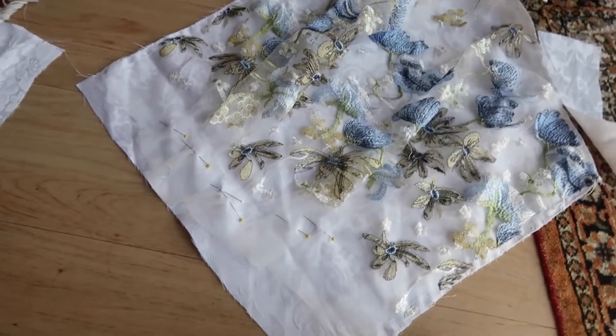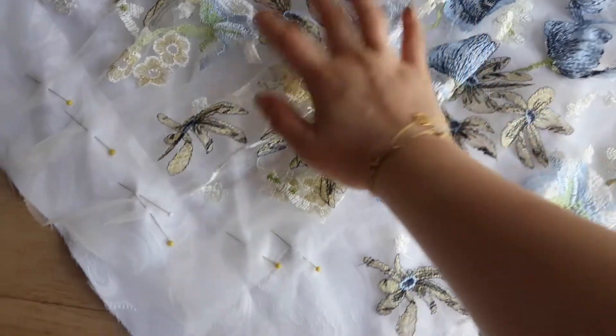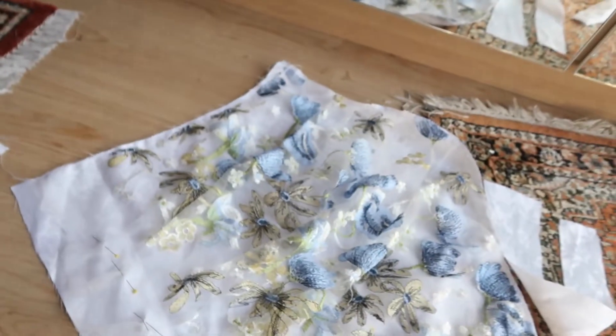So obviously you should baste them, but I'm too lazy to, so I just kind of pinned it — pinned the ruching and stuff — and then I sewed it. So that's one side and the other side.